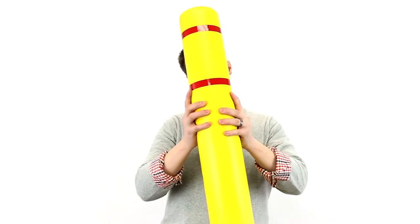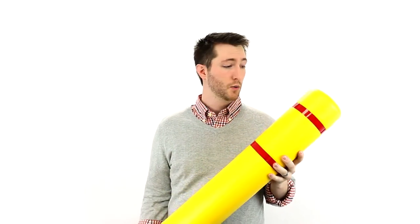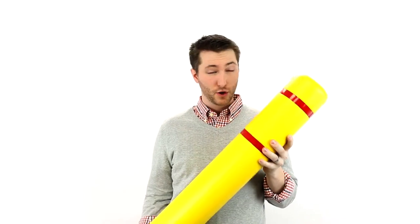Hi, this is Brandon and today we're talking about post covers. These post covers are made out of high-density polyethylene, which means they are outdoor UV-stable.